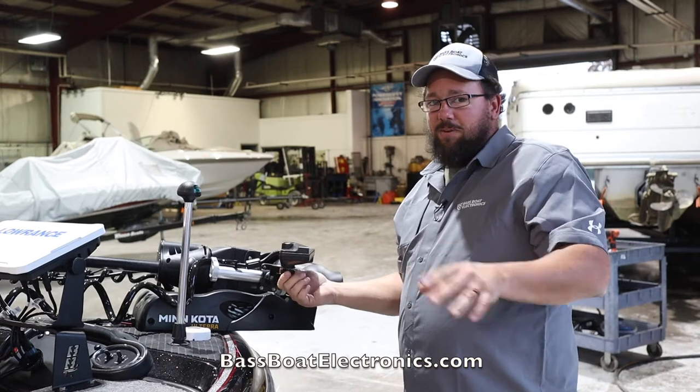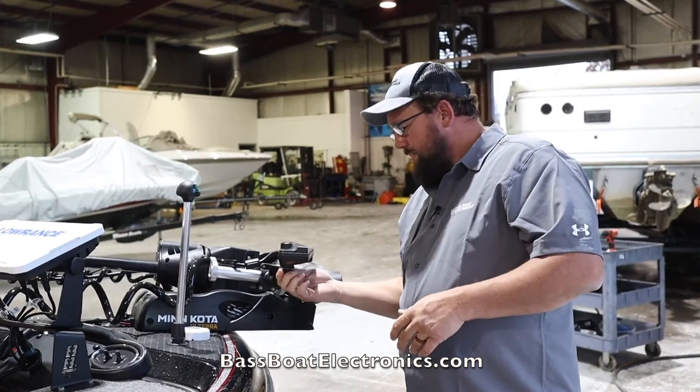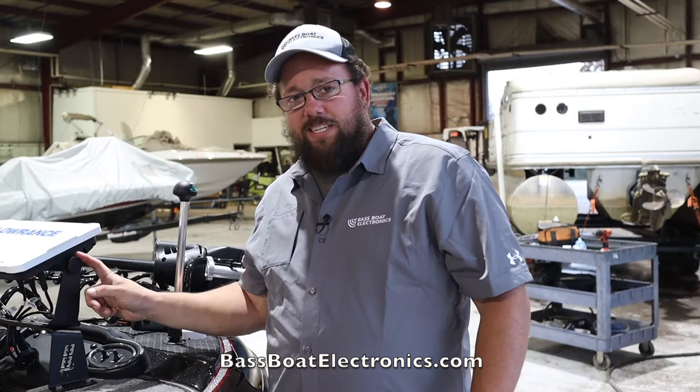We get a lot of customers in here every week saying, hey, I've lost my knobs, I need more knobs. It is a very common occurrence. If you do lose a knob, they're the exact same as the HDS live units.